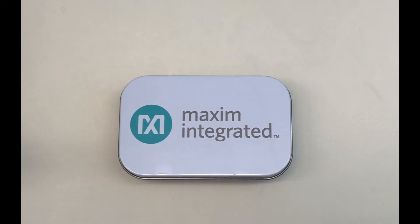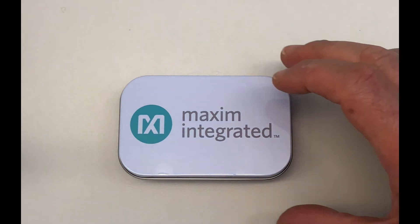Inside this box is a revolutionary device — a device that will force an entire industry to rethink the way embedded intelligence is created and deployed.